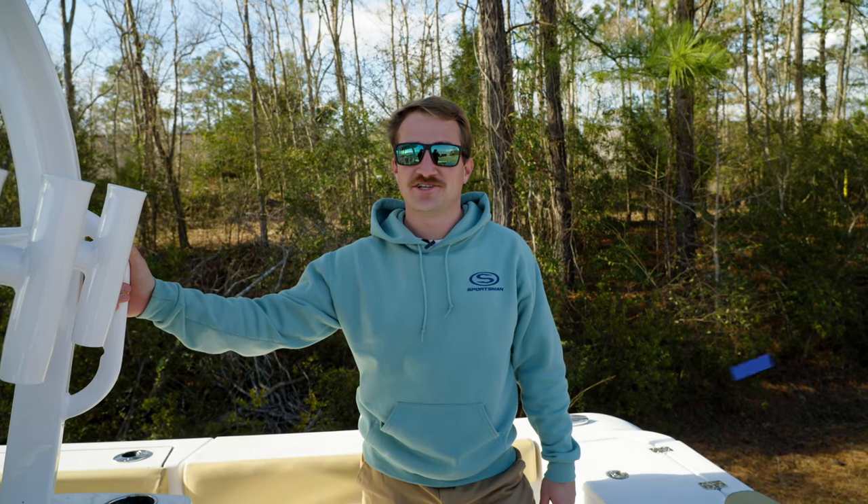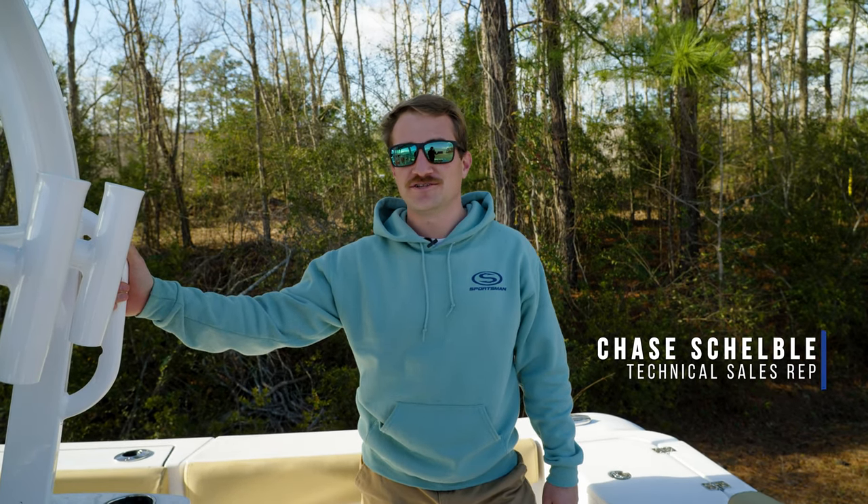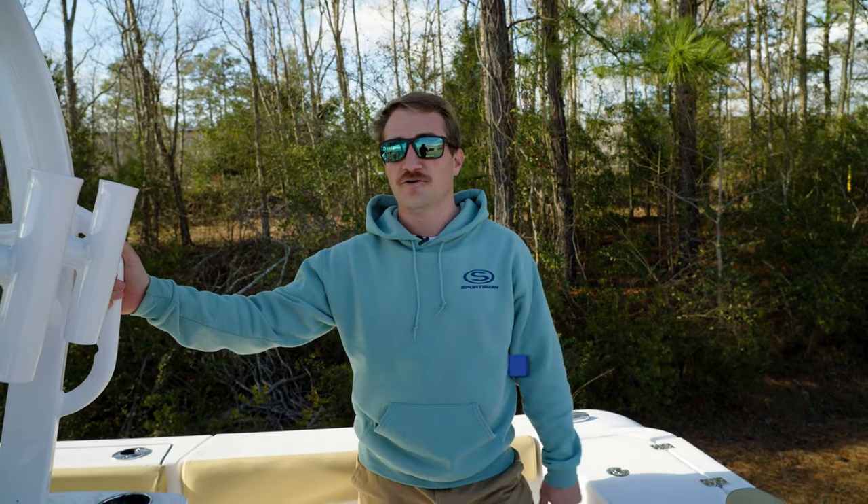Hey guys, welcome back to Tech Talk. My name is Chase and today we're going to be going over a feature of your raw and freshwater pump that you may or may not know about.